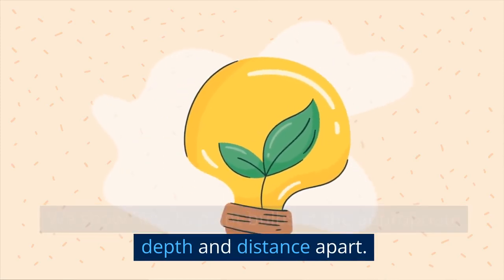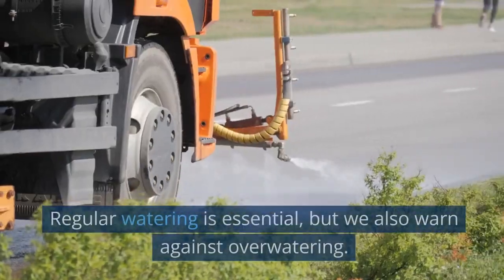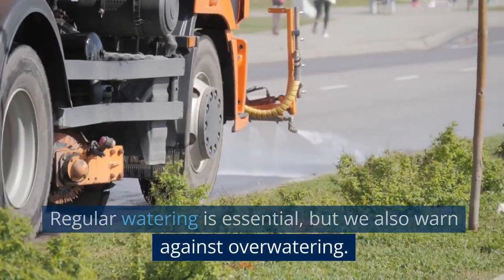A gardener is seen watering the planted bulbs in the following scene. Regular watering is essential, but we also warn against over-watering.